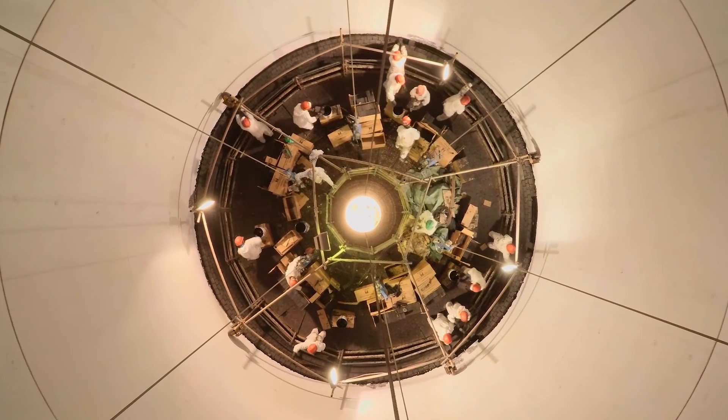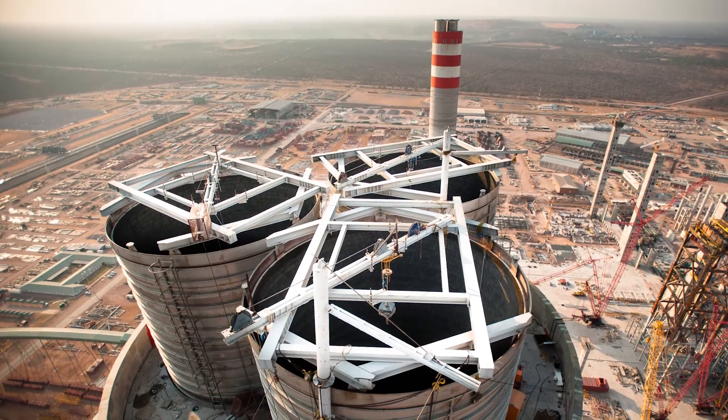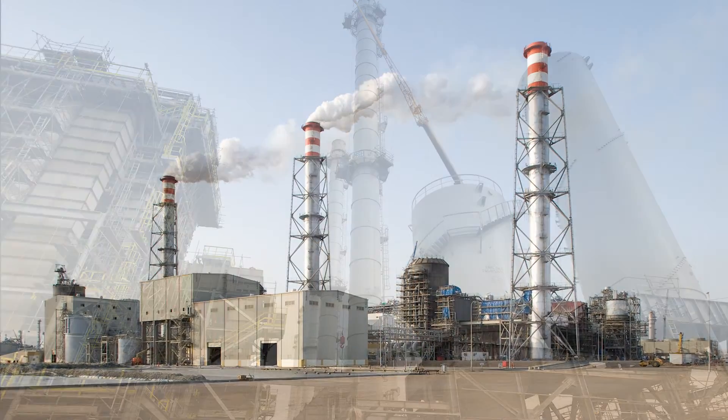A Penn Guard lining is also an effective thermal insulator, so it insulates the chimney from the inside out. Therefore, external insulation is no longer needed. This makes Penn Guard linings ideal in free-standing steel chimneys.